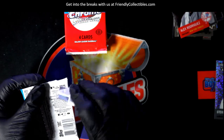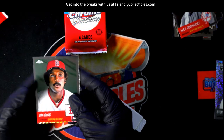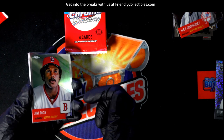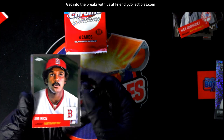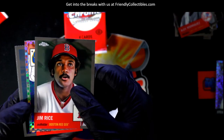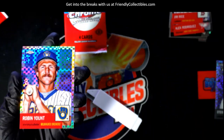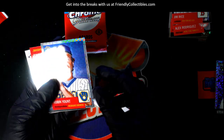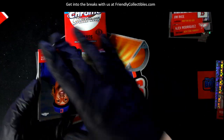These are exclusive to this one — this is not the regular Chrome Platinum, this is Chrome Platinum Light. When we're doing the box breaks of these and not the pack rips, we were doing hobby, so those weren't in hobby. Oh, there's an X-fractor — nice! There's usually one of these per hobby box. X-fractor, that's cool, those are kind of rare.